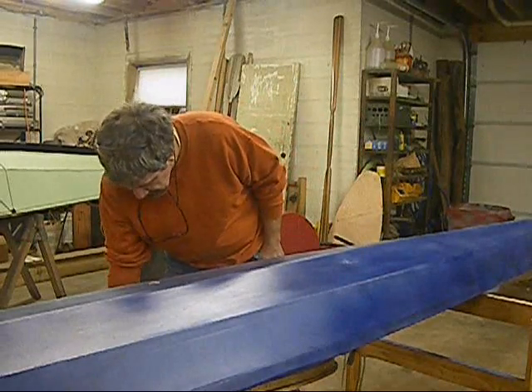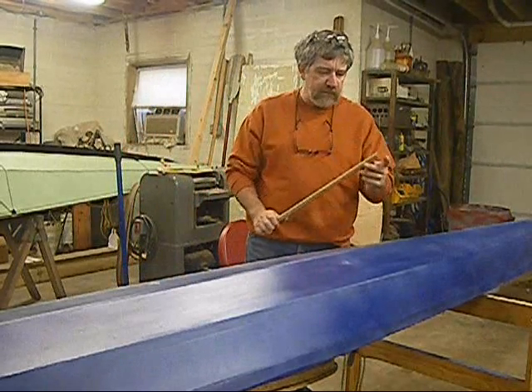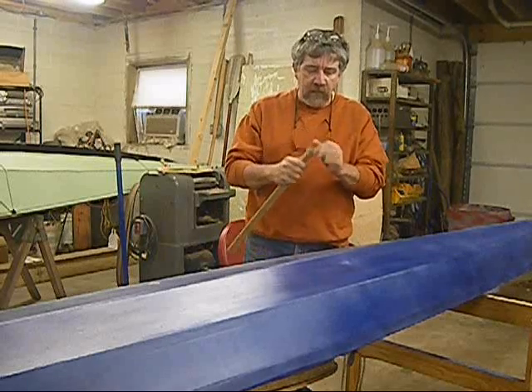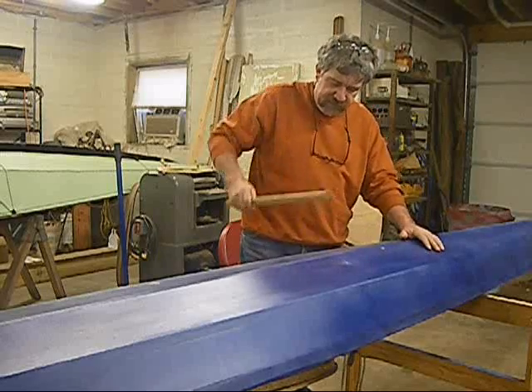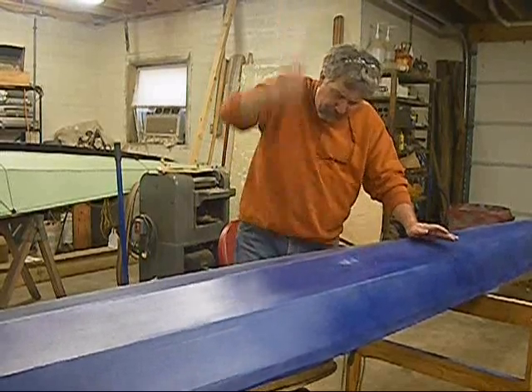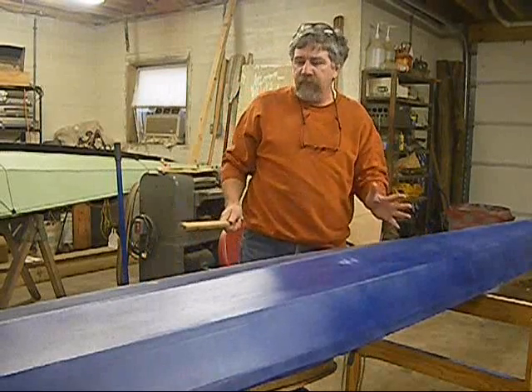Not convinced? Here's a stick — this is more likely what you're going to run into, something like this. It has a sharp corner. You're not going to hit them at the speeds I'm hitting, but let's just take this. I'm leaving little marks on the boat. I'm not putting a hole in it.